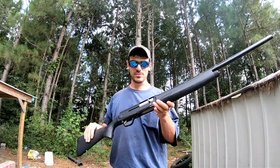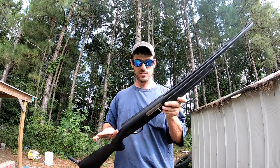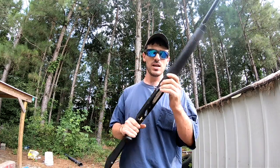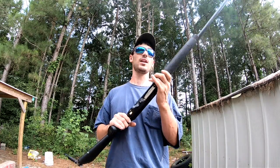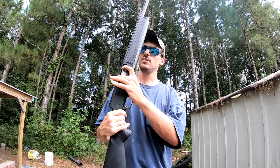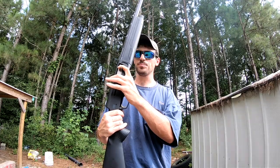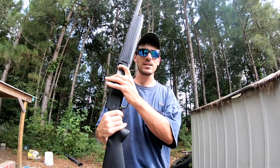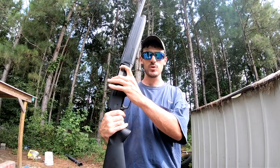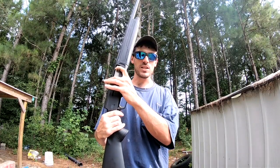It is one of the new Browning A5s. As a lot of y'all know that watch my channel, I had one of these last year and I didn't keep it for very long because it just didn't fit me quite right. I didn't have a lot of time to shoot it — I needed something I knew I was used to, so I traded it for that Franchi that I had.